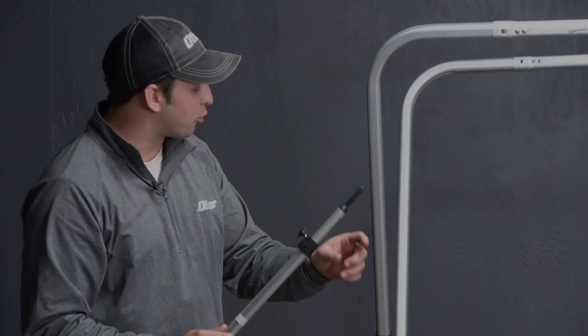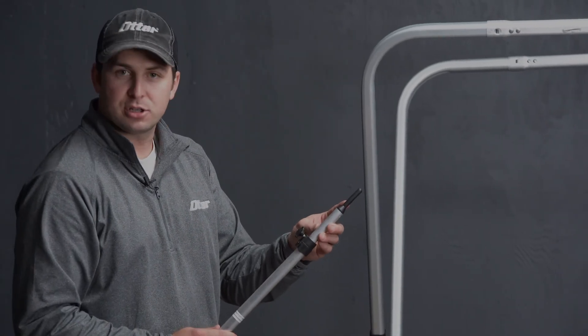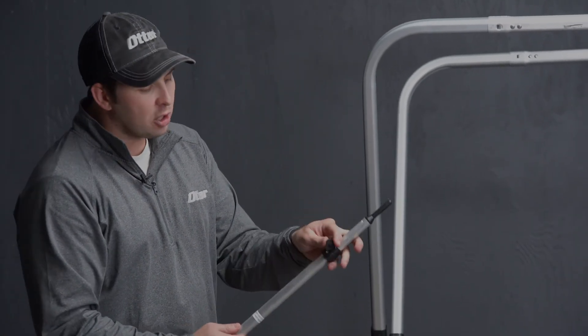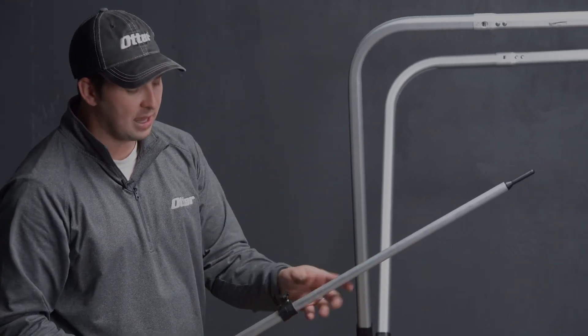That's going to go right into the rear hole that we just drilled in the previous installation. There's also a knob here that allows us to adjust that — we're going to turn that to the left, which is going to allow us to loosen that.